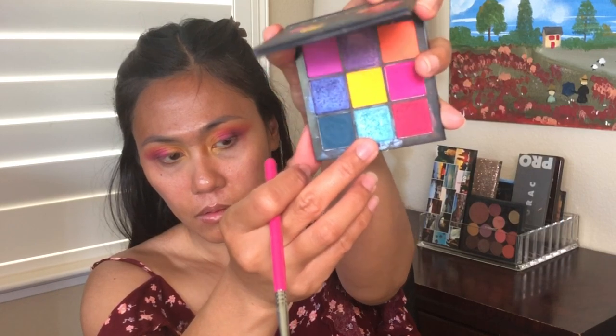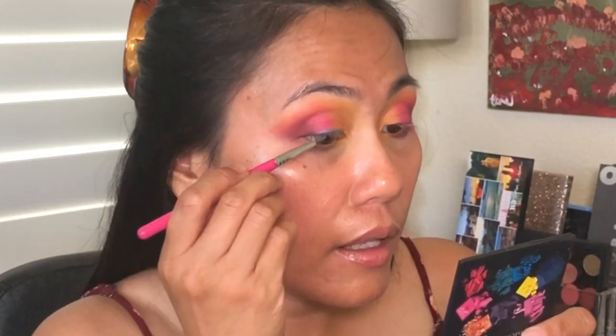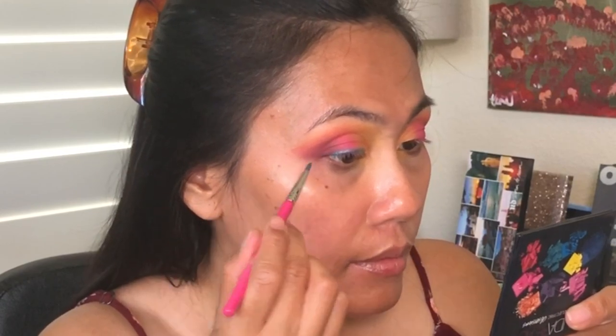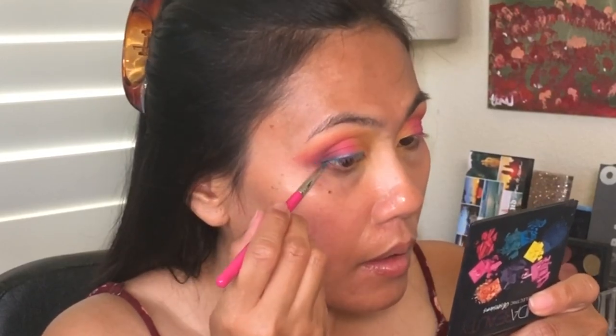With the blue I'm gonna do something different. There you go — I like that pop of blue. It's easy to make a wing; it's hard to make them match.